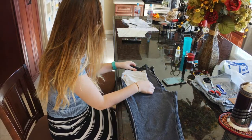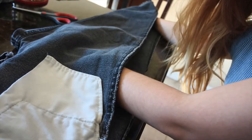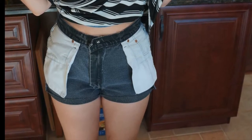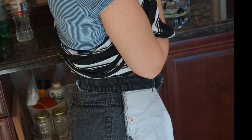Next, keeping the pants inside out, you're going to want to take them and lay them on a flat surface and smooth them out completely to make sure that there's no wrinkles in the way. Now we're ready to start cutting our pants. Fold them tight so that they don't come apart and you don't lose your line, and slowly start cutting your way across the pant leg.